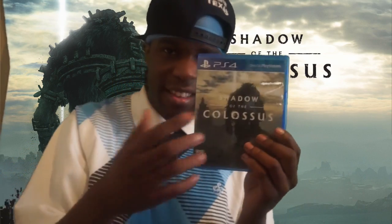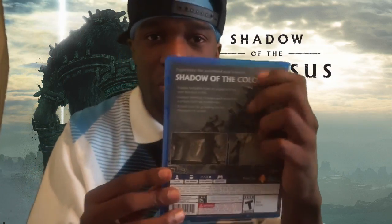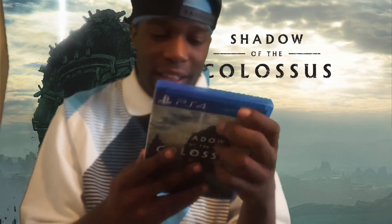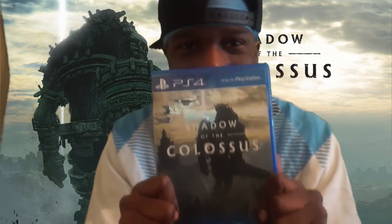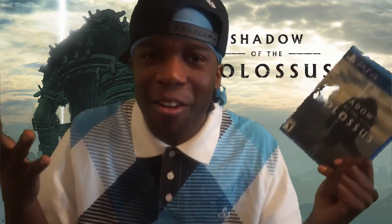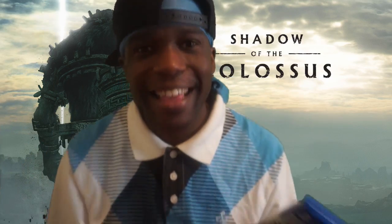I recommend y'all go get this game. If anybody got the game, I'll give y'all a thumbs up and comment — that's just how I do my unboxings. I can't wait to play and beat this game. I don't care if anybody disliked the video — this game is tight. If anybody has played it, let me know in the comment section.